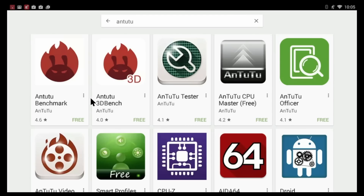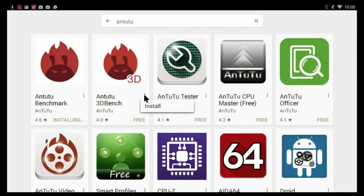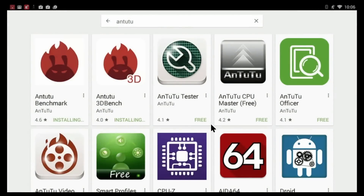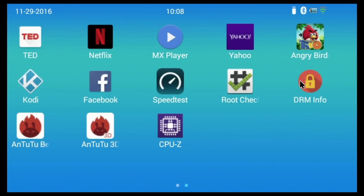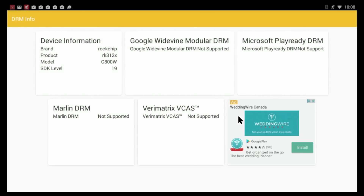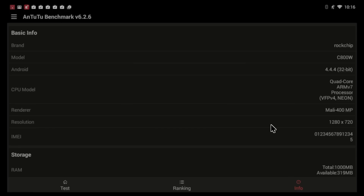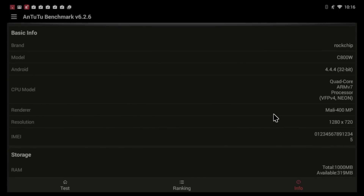I just wanted to touch on the Play Store quickly — all the apps I tried to install seem to work without any issues. There are some TV boxes where the Play Store doesn't work, but on this one everything works fine. This box does not have root access from the factory. For the last test, I wanted to show the Antutu Benchmark score — we get about 17,000. At the Info section, you can see details about the processor, screen resolution, and so on.